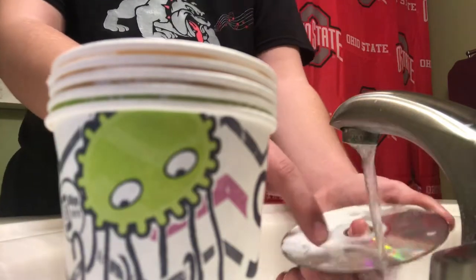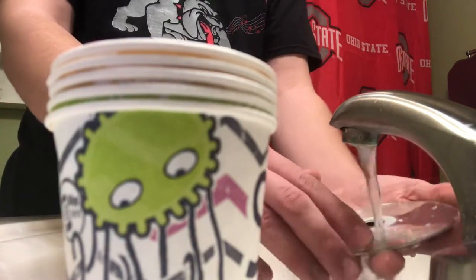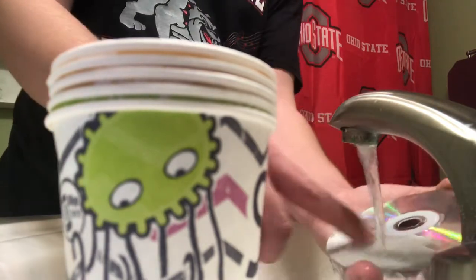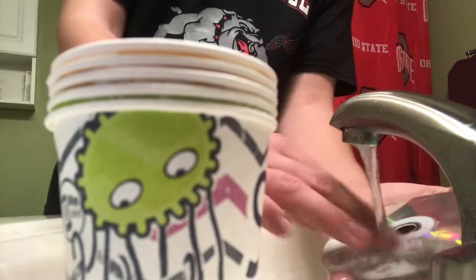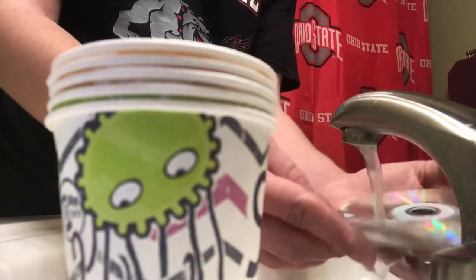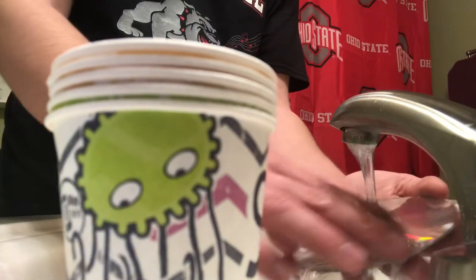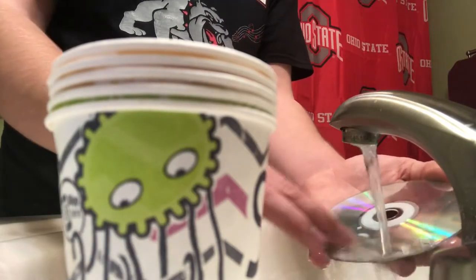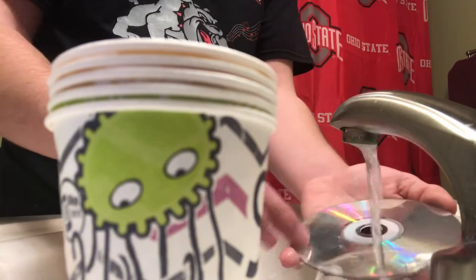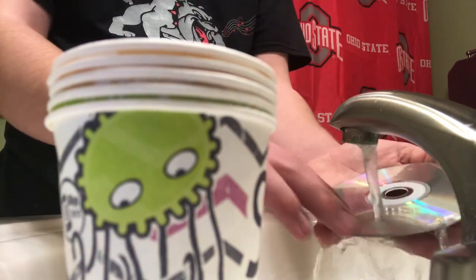Not all the scratches will come off, but most of them will once the CD dries. You don't ever want to dry it with towels or anything hard — just use your finger to rub it. Make sure all that toothpaste is off.